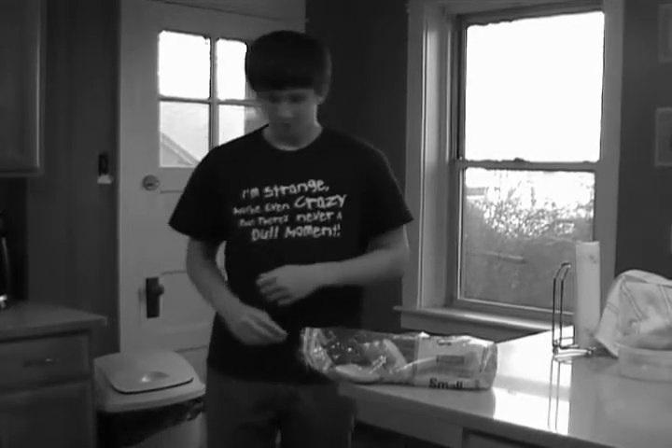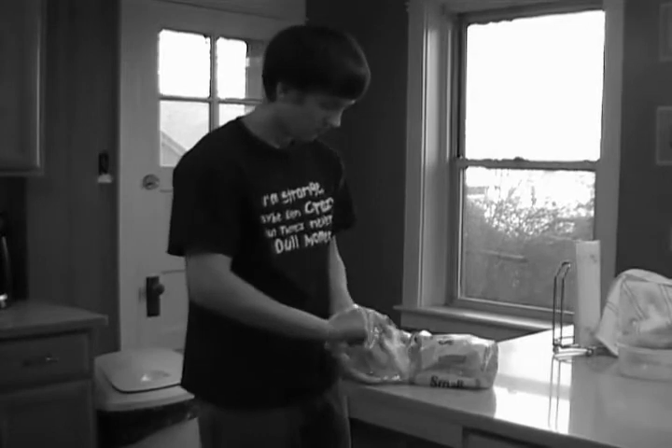This is Joe. As you can see, Joe has a loaf of bread, but he wants toast — good idea! But how does he do it? Well, first he needs to find the toaster. Let's see if Joe can find the toaster in this room.